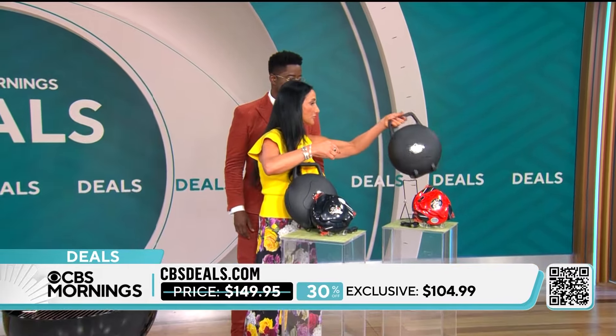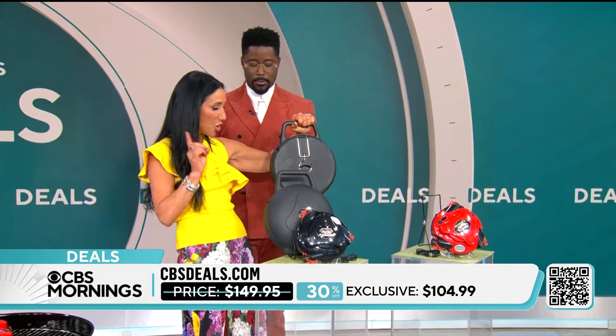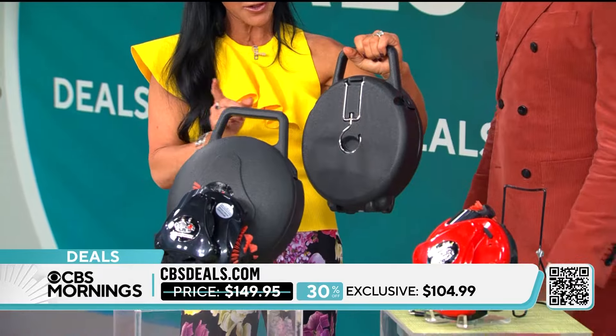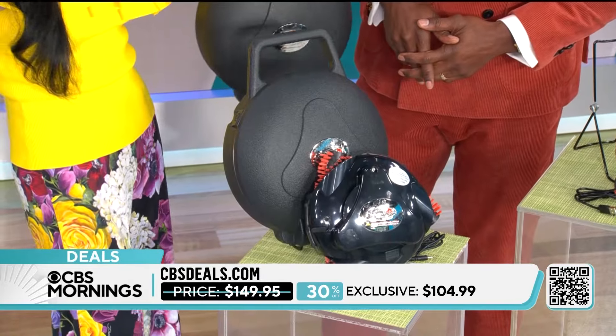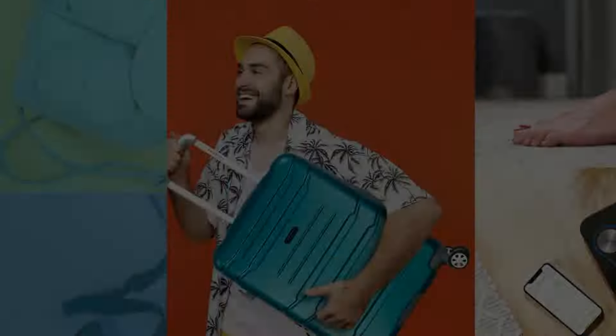By the way, it comes in this case — I want to turn this around and show you, you can hang it on your grill. Right now this is $104.99, a $45 savings. This is a dream gift — like, holidays, grab it and hold it, because it'll be gone by then.